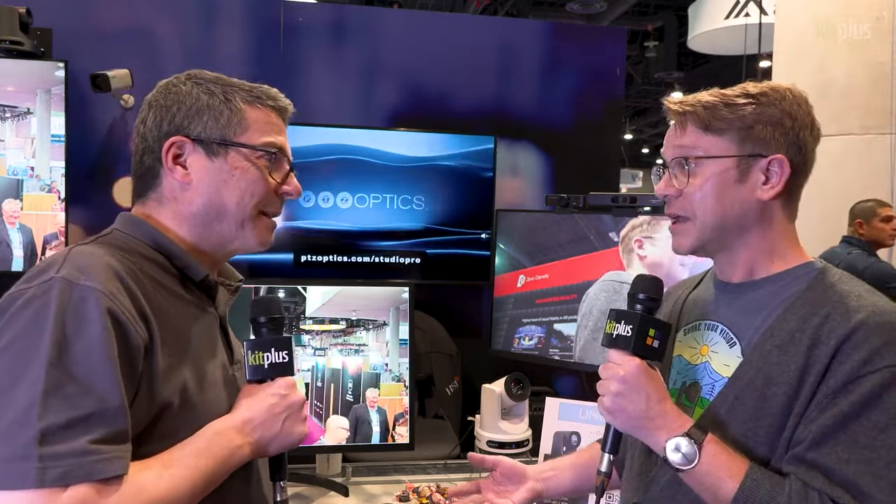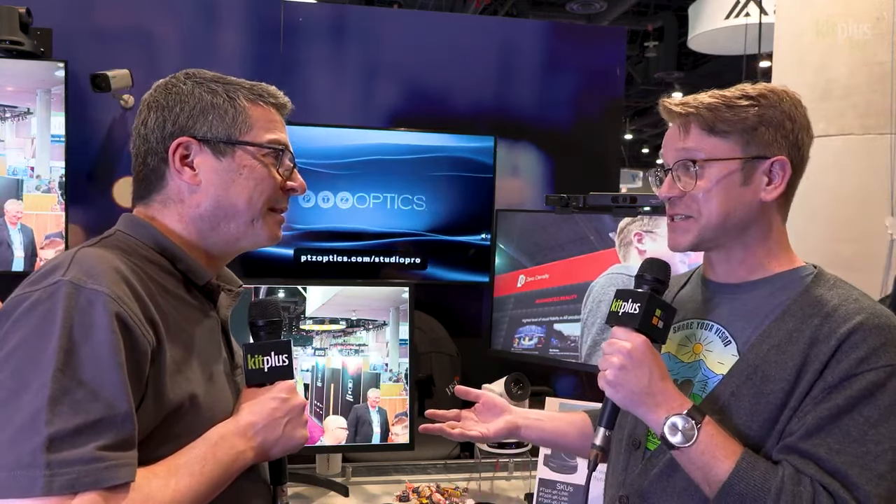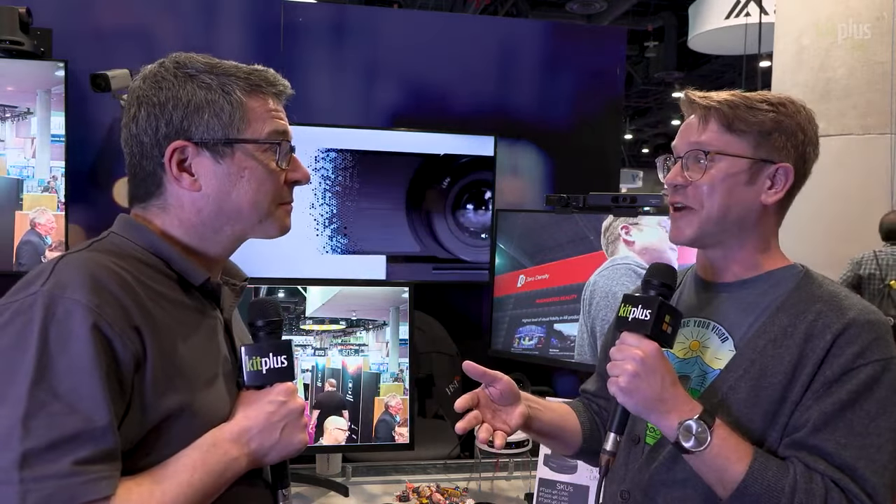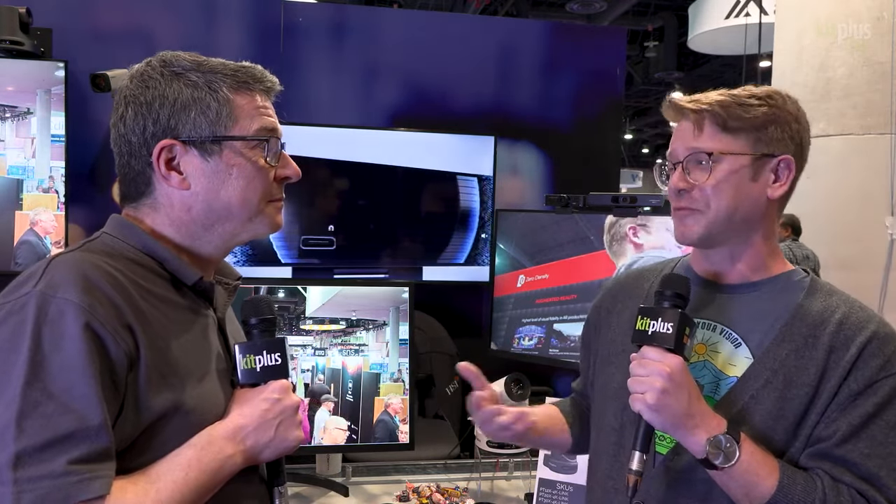It is a 4K 60 camera. It comes in a 12x, 20x, or 30x optical zoom. Outside of that, it also features auto-tracking capabilities — you'll be able to select between different participants to track, and it does an amazing job of following people even when they try to hide from it.